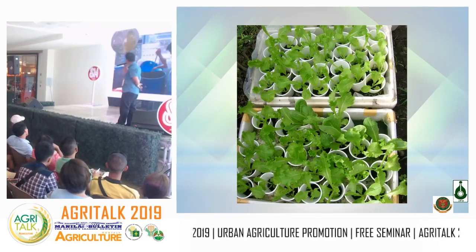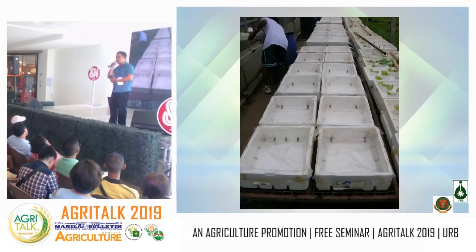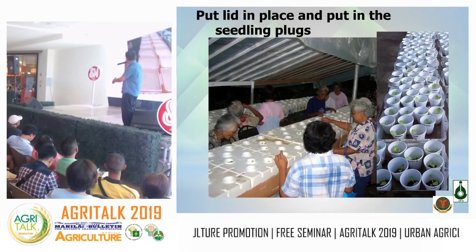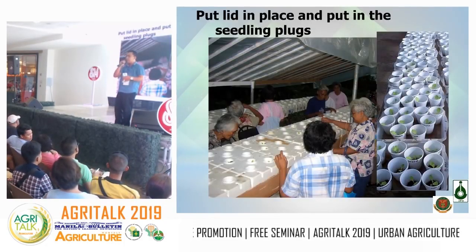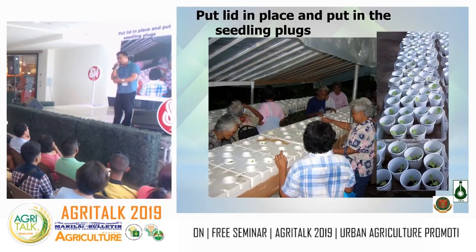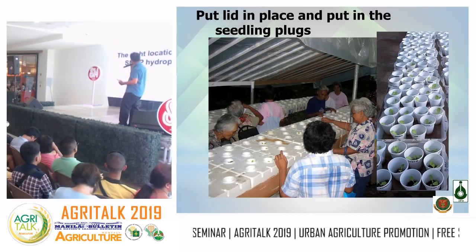Mix the nutrient solution and set up your boxes. Position the boxes in your chosen production location before filling them with nutrient solution — they become heavy afterwards. Once the nutrient solution is added, you can immediately place the seedlings. There's no waiting period — transfer seedlings to plugs and place them in the nutrient solution right away. Excess seedlings can be kept on a tray for up to one week.